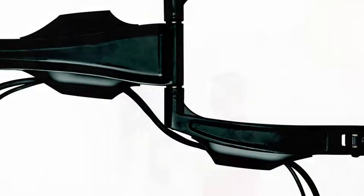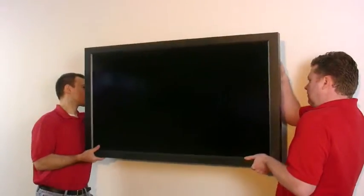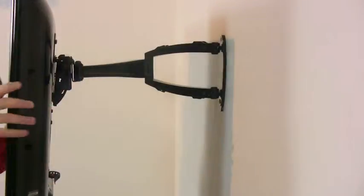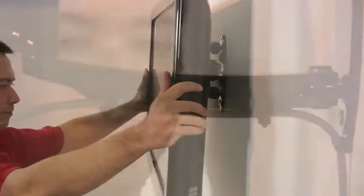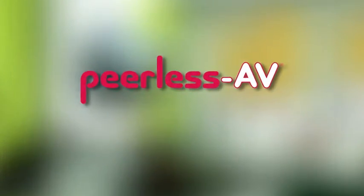Elegant form, innovative function. The Peerless AV Smartmount 700 Series line of mounting solutions are engineered for a clean look, easy installation, and effortless adjustment — offering form, function, and optimum viewing in virtually any room.